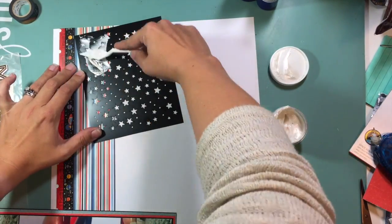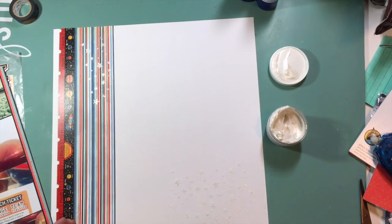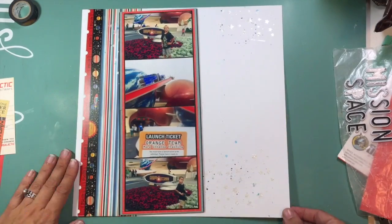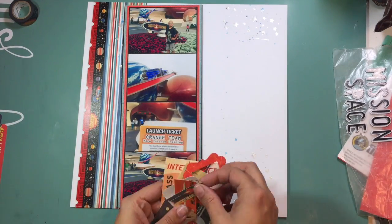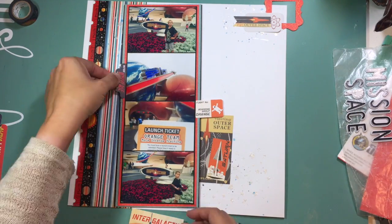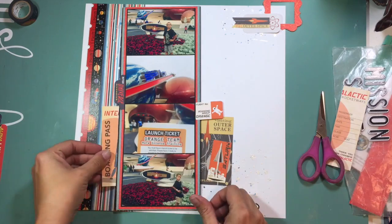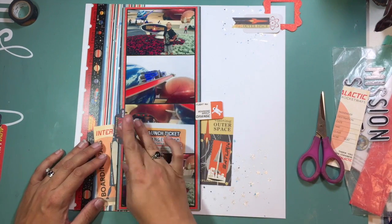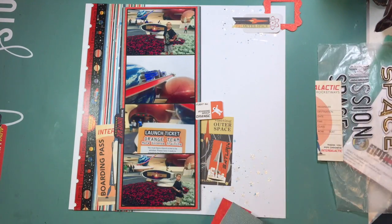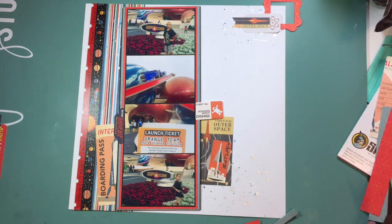Now I am taking this stencil from Hero Arts and adding some stars using the Shimmers Spun Sugar — just a very light, shimmery star pattern in the background. Then I went ahead and added some splatters over the top with the Shimmers Colorings Heidi Ho Blue, which is also from the Spiegel Mom Scrap Store — you can also pick up the Spun Sugar paste there as well. I also added some Heidi Shine in navy color shine over the top, so I have those lighter and darker blue colors as well as those white shimmery stars.